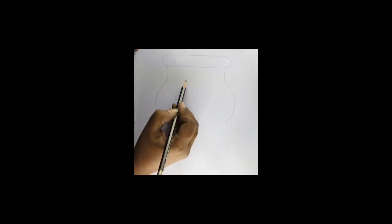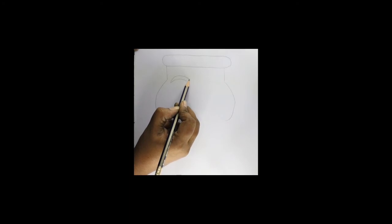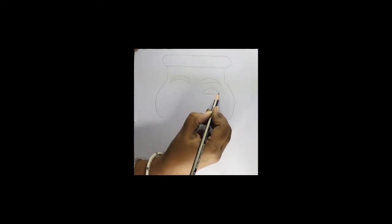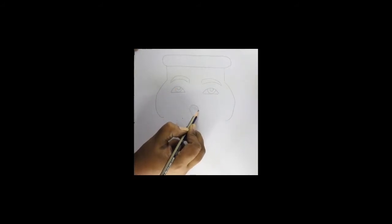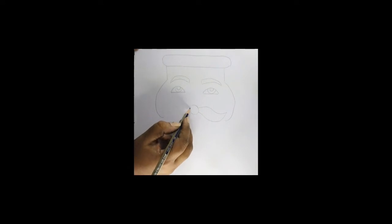First, draw the outline of the face, then the eyebrows. Eyebrows should be thick to thin. Then draw the eyes and the eyeball. Always sharpen your pencil before using it, and draw lightly — if anything goes wrong, you can erase and redo it.